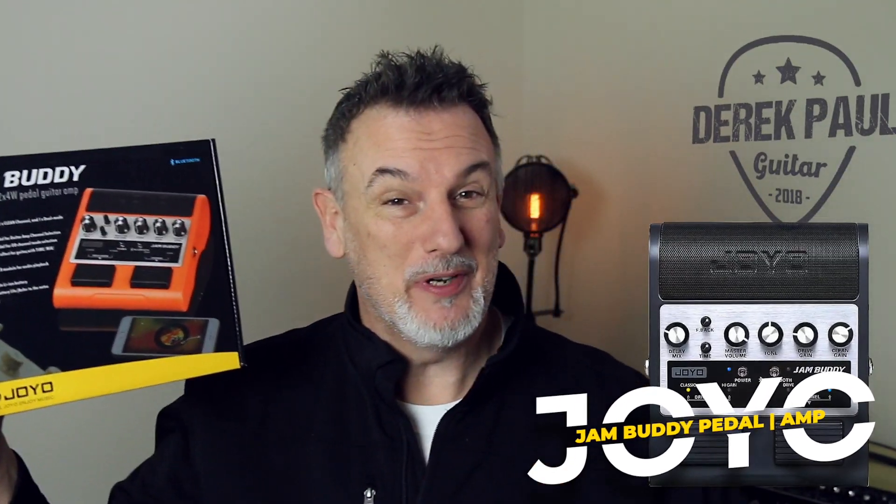In this video I'm checking out a 2x4 watt guitar amp pedal with built-in speakers, app capabilities, and more. Let's take a look at the Joyo Jam Buddy and see what it's all about.